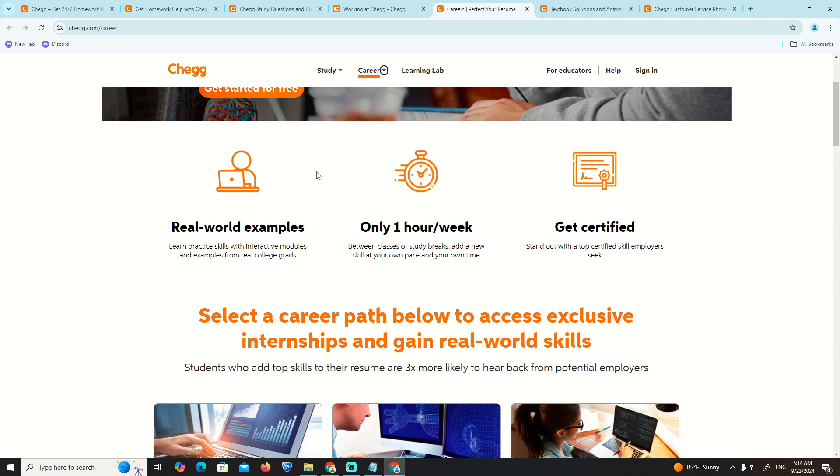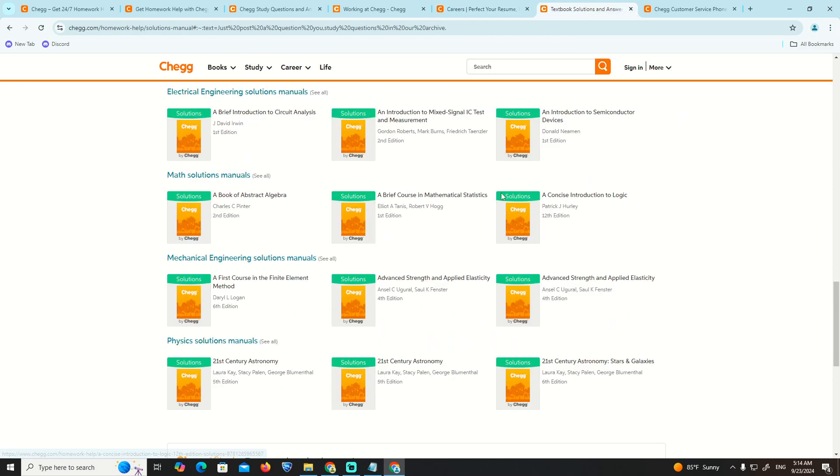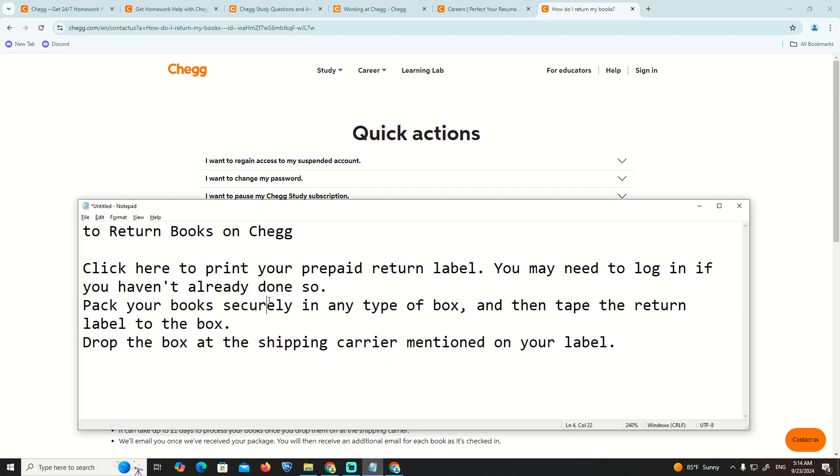Here is what we are going to do. What we can see is that this is about how to return the box — and importantly, about fraud prevention. What you can do is click here to print a prepaid return label. You may need to login if you haven't already done so.